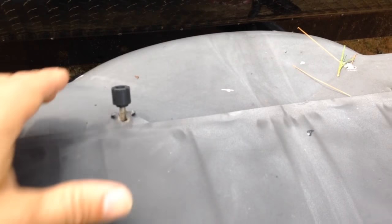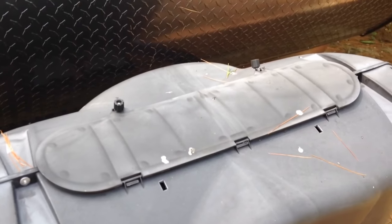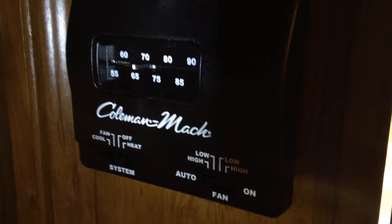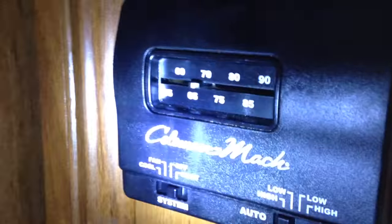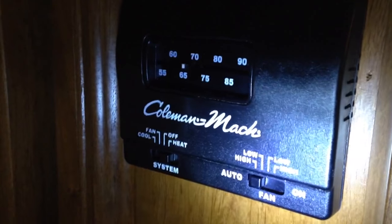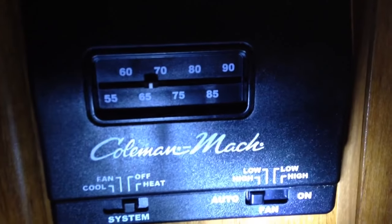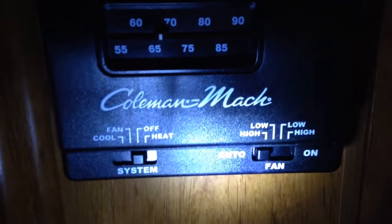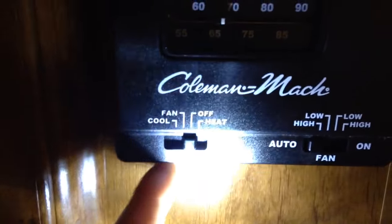Once that is on, I'm going to go inside and go to the heater control and I'll show you what that looks like. This camper happens to have this kind of a control panel — it's a Coleman Mach thermostat. So once you have the propane on, just swap it to heat.